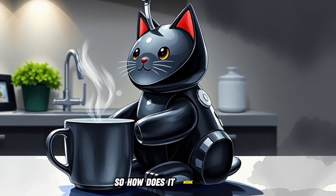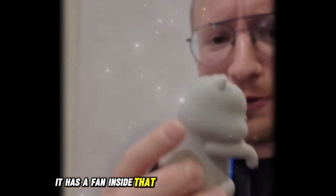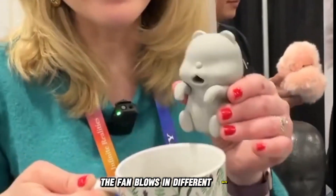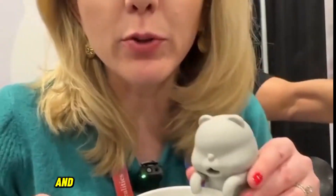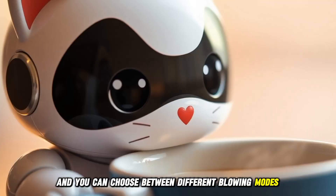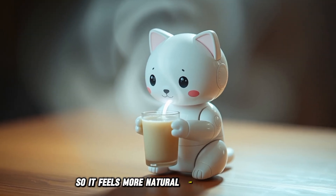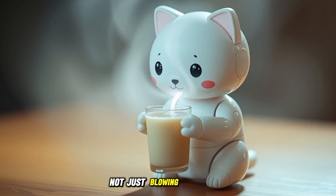So how does it work? Well, it has a fan inside that blows air onto your hot food or drink. It's not just any air, though. The fan blows in different ways to cool things down quickly, and you can choose between different blowing modes. The robot randomly switches between them, so it feels more natural, like it's breathing, not just blowing air at you.